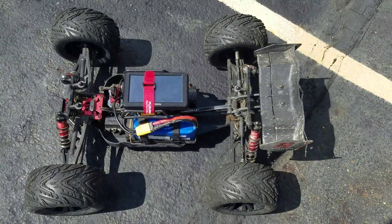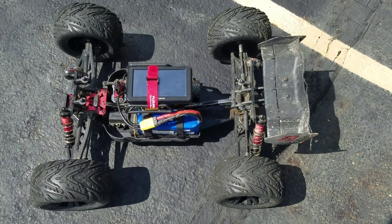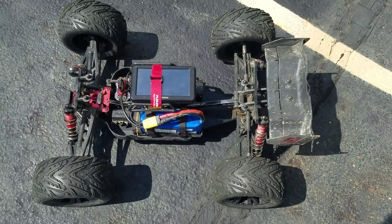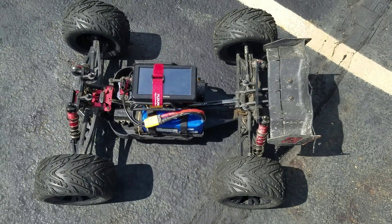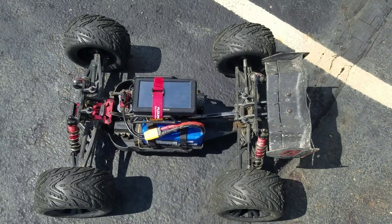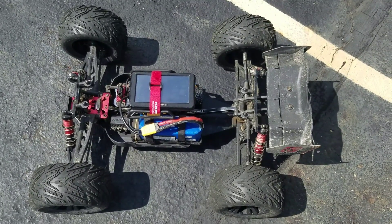I don't see too many folks trying to run 5S in these Arrma rigs, but I find it to be the sweet spot as long as you pay attention to the voltage on the battery, because the ESC has to be in the mode where the low voltage detection is shut off. You've got to keep an eye on that to stay on the safe side.